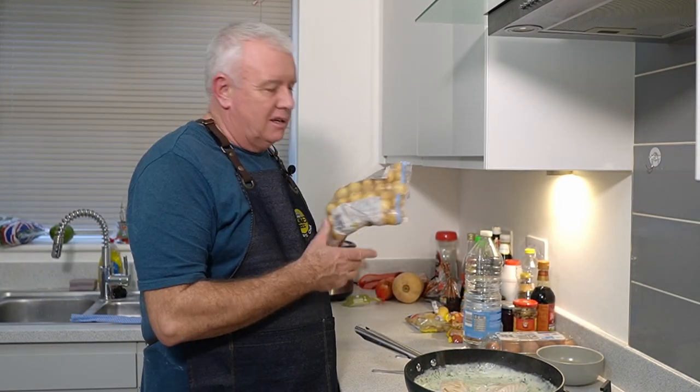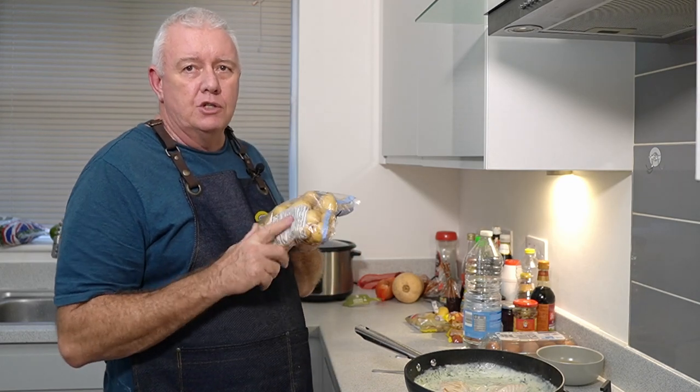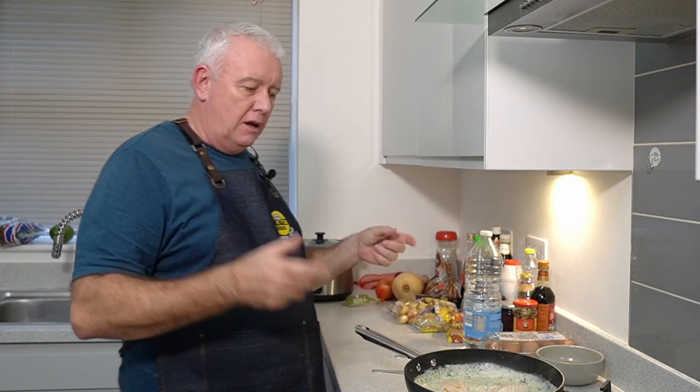I'll just serve the cod up onto a plate. You can serve it up with boiled potatoes, little potatoes, anything you like. I'm just going to put it on a plate so you can see what it's like.